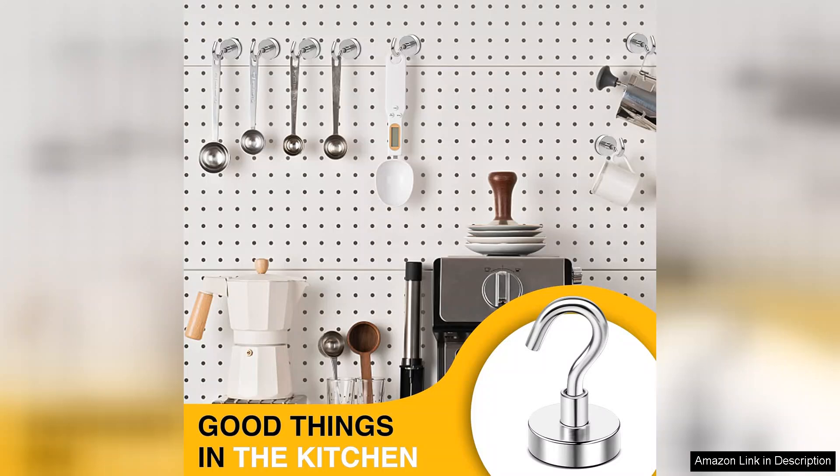Overall, the DIMAG magnetic hooks are a fantastic addition to any home or classroom. Their strength, simplicity, and sleek design make them an excellent choice for anyone looking to declutter or organize space efficiently. Highly recommended.